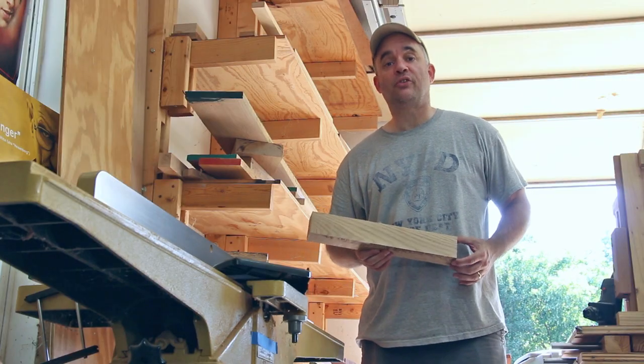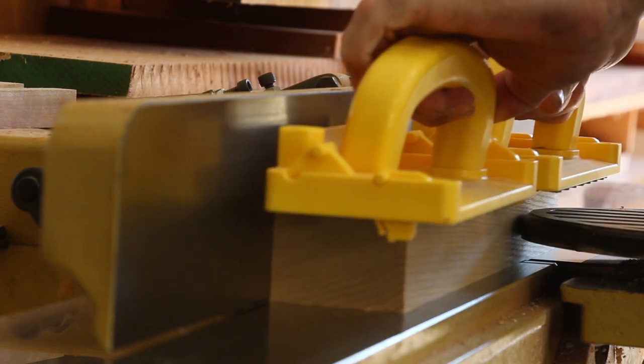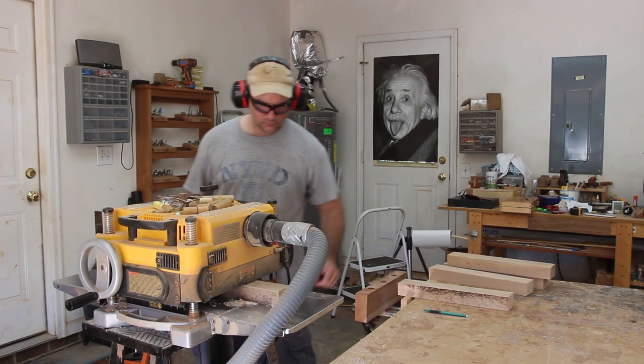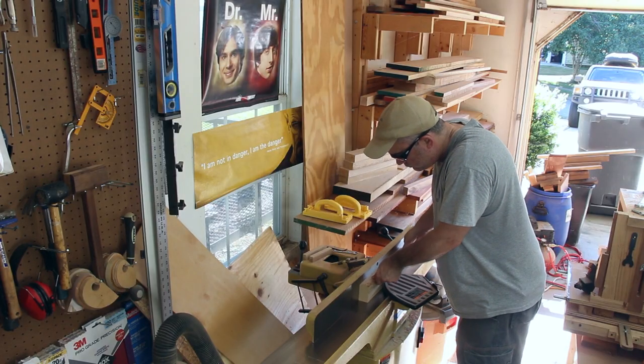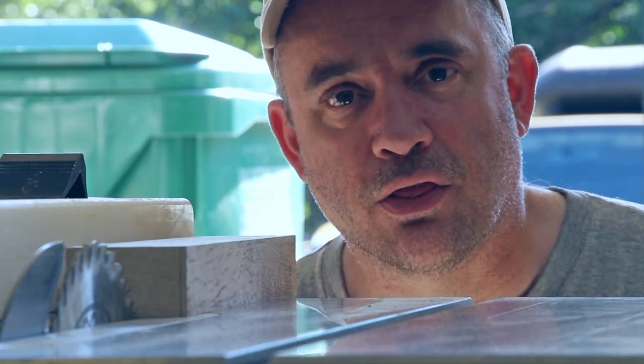Before I can plane the stretchers and the lower seat rails to thickness I need to flatten one face. Now that I've made one flat face and planed them to thickness, I need to get one edge nice and square to one of the faces and then rip them to their final width at the table saw. With the freshly edged side against the fence I'll cut them to their final width.